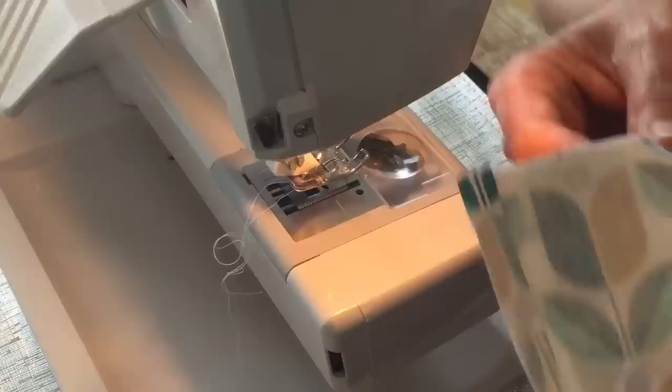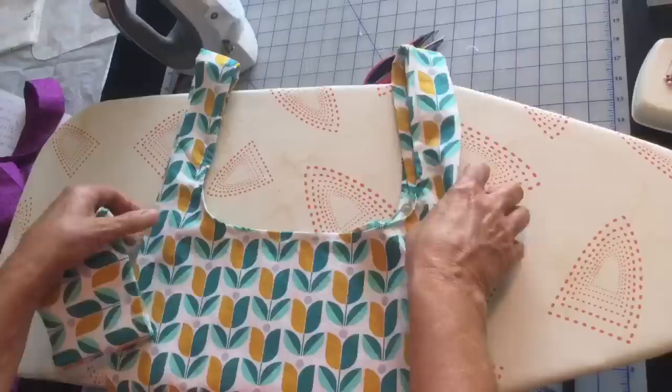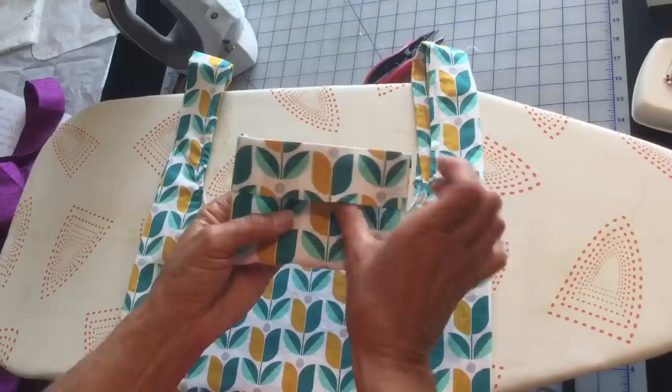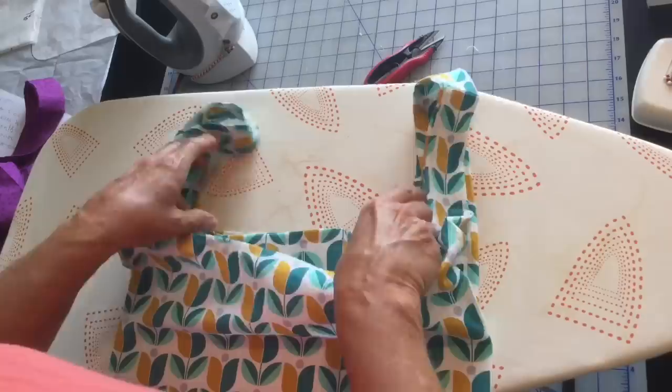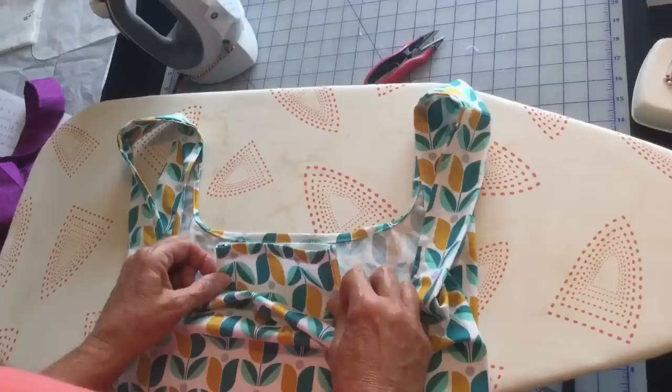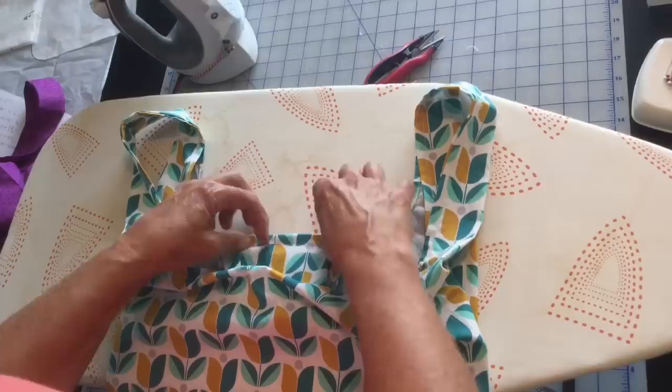Reverse our little bag — and with the little flap that will close up on our bag, I'll show you how that works. Here's the top part of our bag and here's the little pocket we just sewed. We want this flap part facing down, and we're going to put that to the inside of our bag. Match up where your center is — but we're not going to attach this side, we're going to attach the other side. Bring that side up to this seam and pin in place.